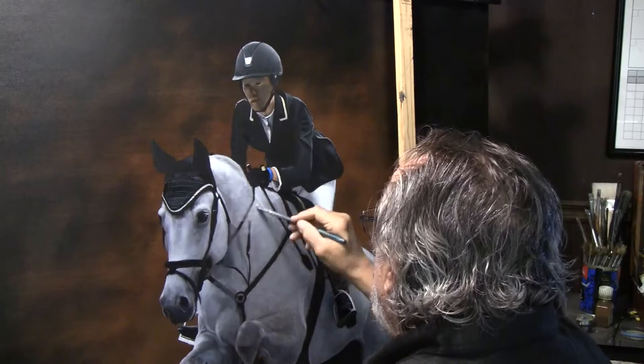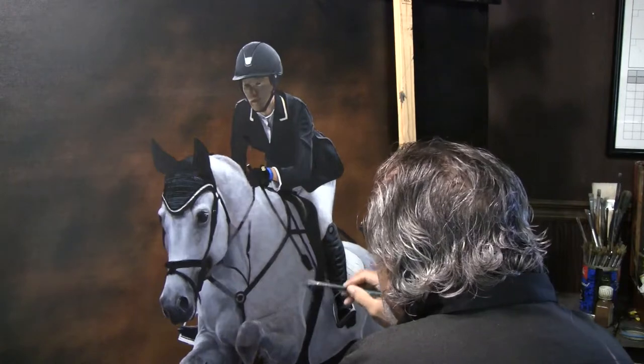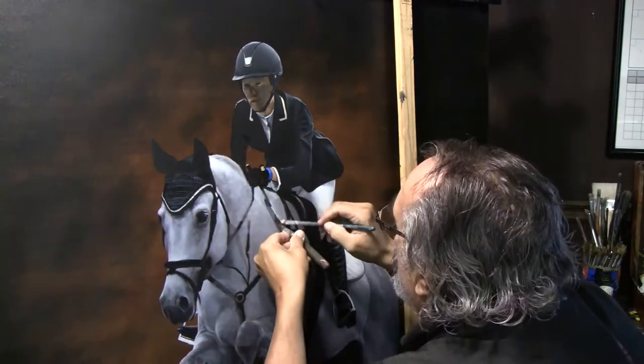Hello everybody once again. This is actually the fourth video of the United States jumping champion that I'm painting, Nicole Bellissimo.